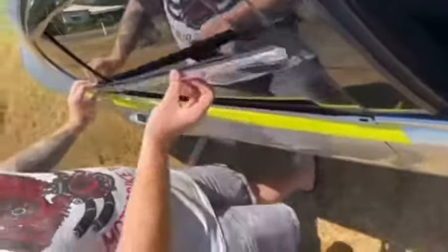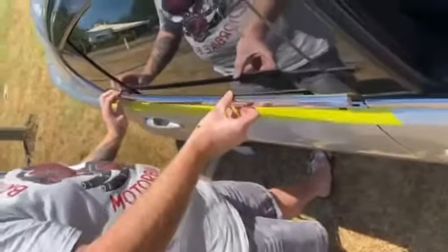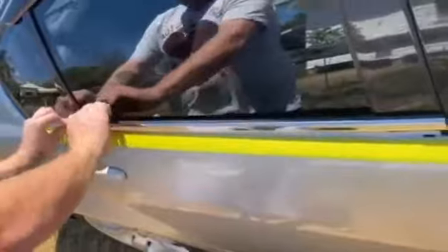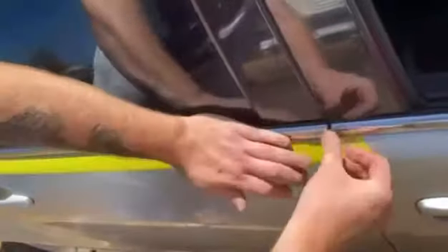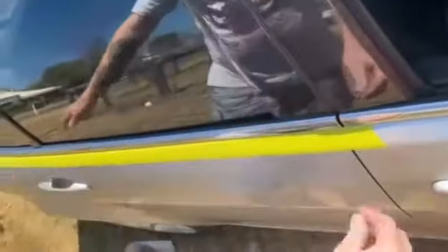Make sure you get these rubbers in first underneath. When you're pushing it in, get that in there just like so. Push the first clip in and work your way down. Then come up to the last clip and just push that in. Keep pushing it along and that's all done.